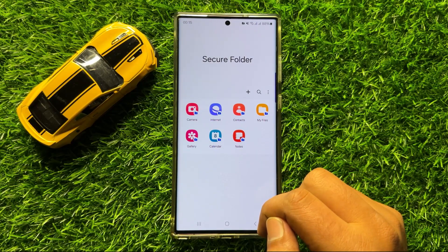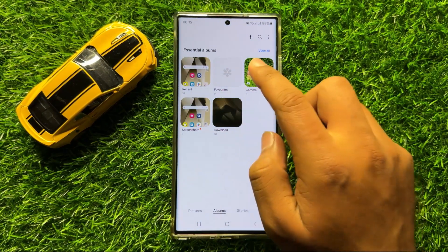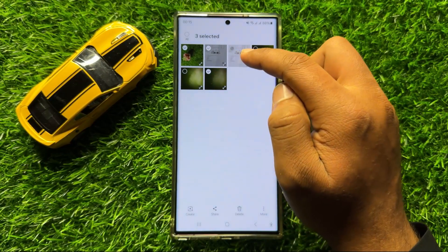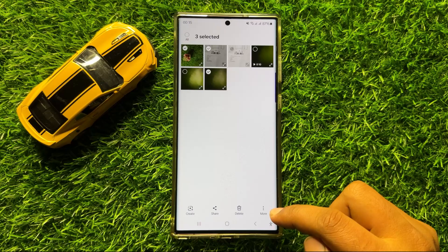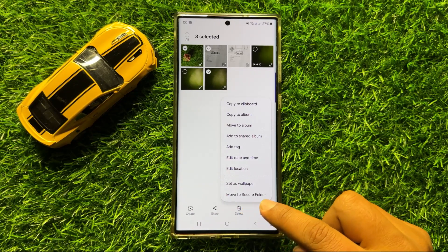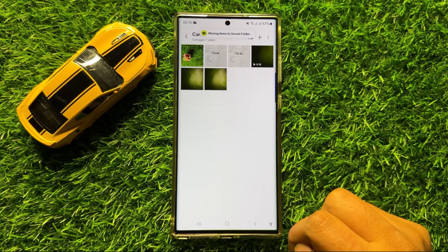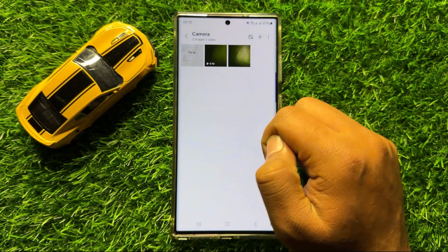So to hide photos from gallery, go to Gallery. From here, select the photos you want to hide, and after selecting, click on the three-dot More icon. Now click on Move to Secure Folder. After a few seconds, the pictures or videos will be moved to Secure Folder.